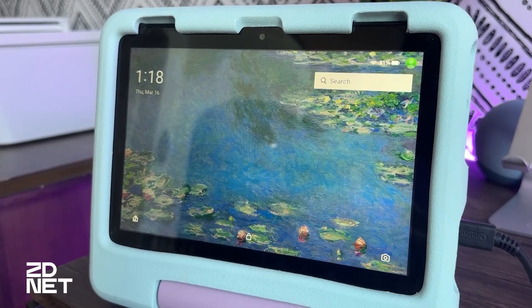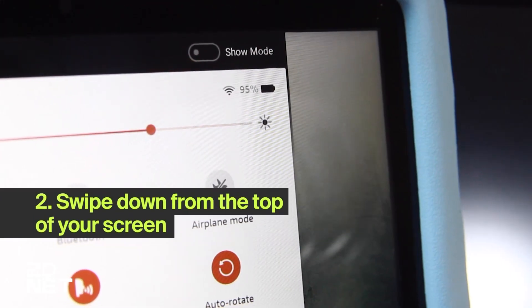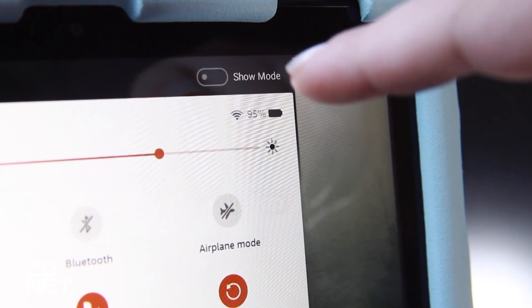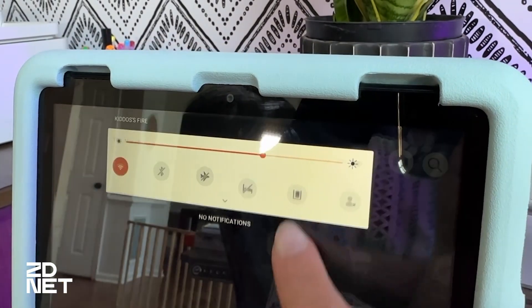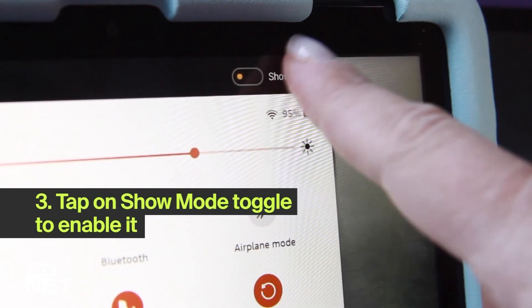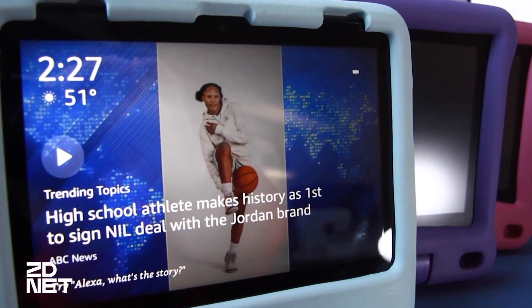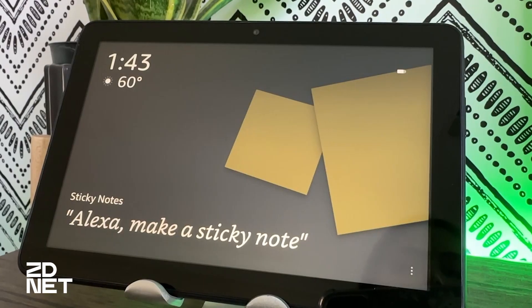If you have a compatible tablet, all you gotta do is swipe down from the top of your screen and you'll see a toggle for Show Mode. If you don't see it, you're either in a child profile or you may not have a compatible tablet. Next, tap on the Show Mode toggle to turn it on, wait a few seconds, and there it is — your tablet is now an Echo Show.